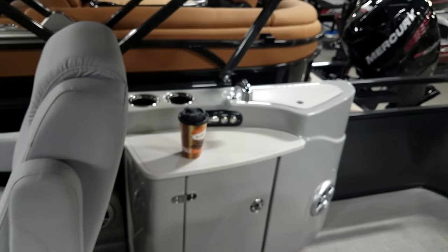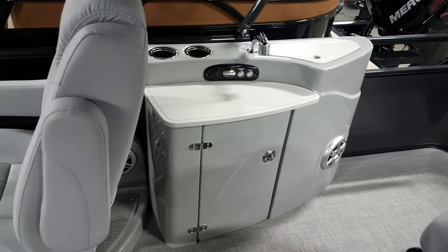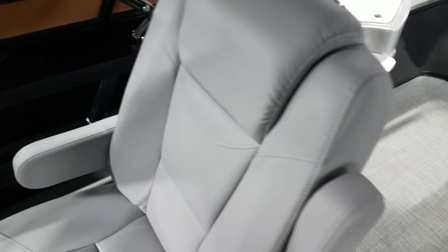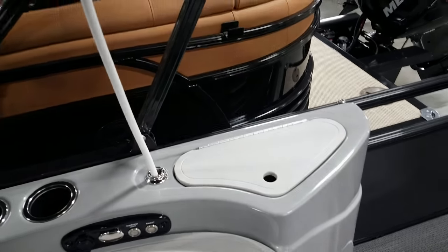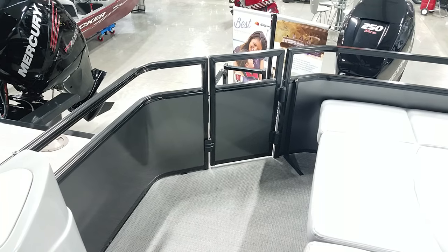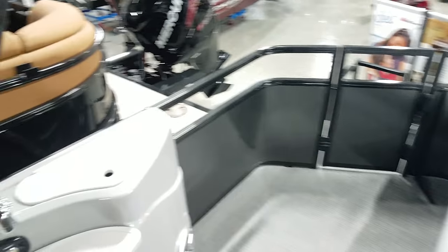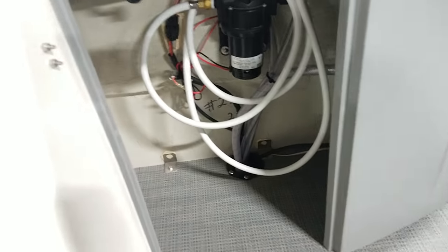In the DL series you get the wet bar. A lot of people ask me why you'd need a wet bar in a pontoon, and the most common reason is the long hose on the faucet — people are taking it back to the boarding ladder and spraying the sand off their feet from being at the beach. That seems to be the biggest use for it, among the obvious ones. You've got courtesy lights, your sink, and more storage.